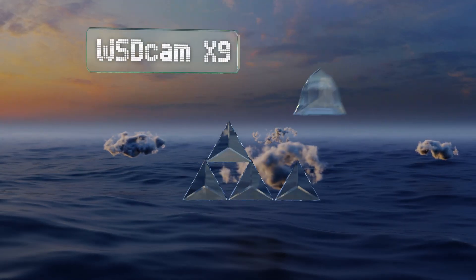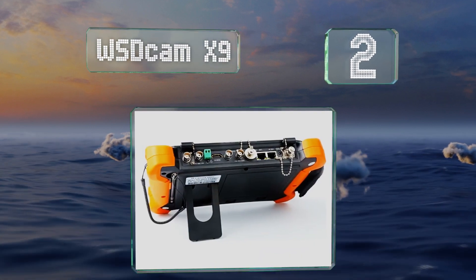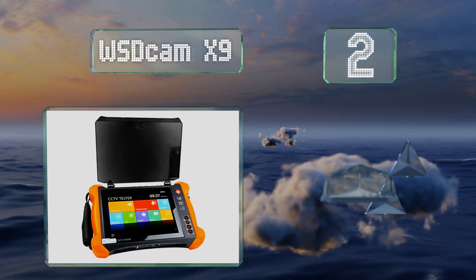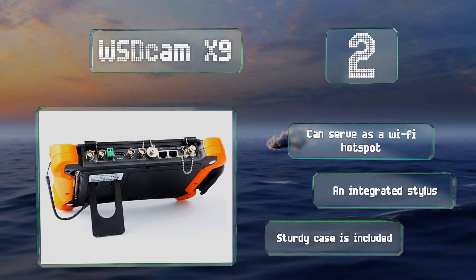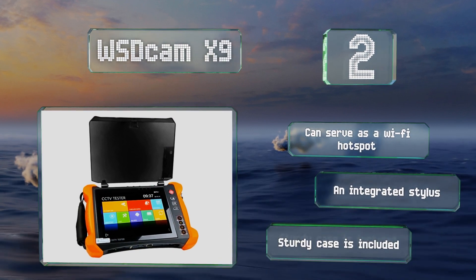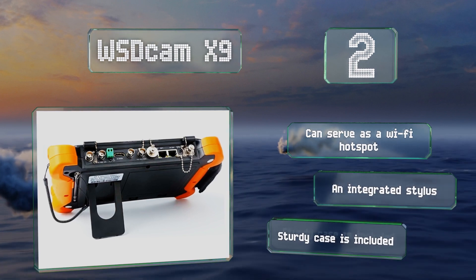At number two, the relatively large 8-inch screen on the WSD Cam X9 boasts an impressive resolution of 2048 by 1536. It supports all major video control protocols and can run Android apps, though it is pricey and recommended only for professionals who install complex systems. It can serve as a Wi-Fi hotspot and includes an integrated stylus and a sturdy case.